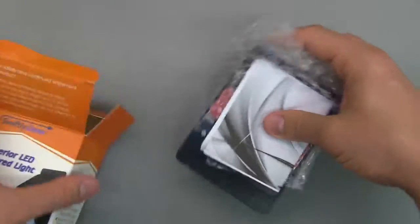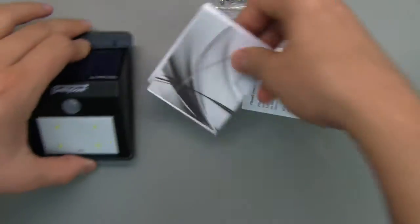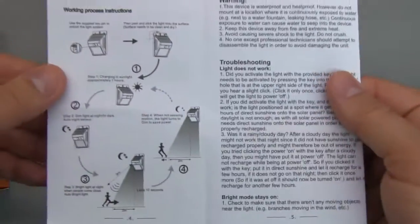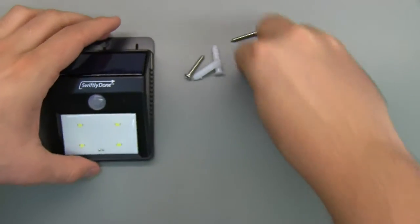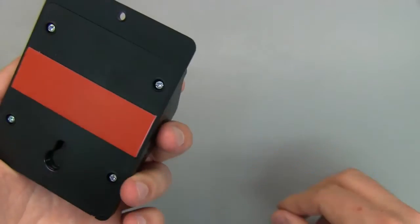Taking this out of the packet — the light comes in bubble wrap. There's a manual included, though you probably won't need it much beyond figuring out how to turn it on. It comes with a mounting kit with screws and mounts. It also includes a little key — basically a paperclip — to turn the device on or off, since they ship it in the off state. Once you click that button, it turns on and it's quite bright.